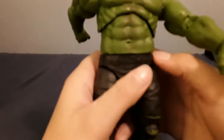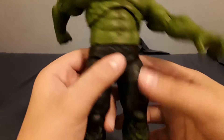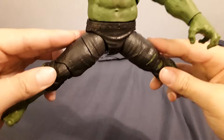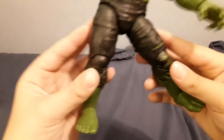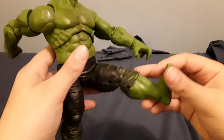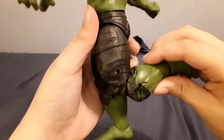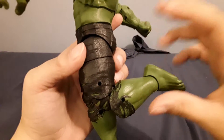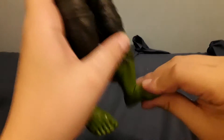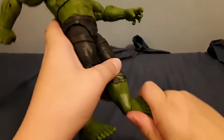The waist swivel is kind of gappy — they didn't cut it straight, they cut it a little weird, but it's fine. Hulk can almost do the splits, which is blowing my mind since Spider-Man figures can't even do that. The legs move out, rotate, and we have double-jointed knees, but they only move a little bit more than a single-joint knee. The foot moves down, the ankle pivots.